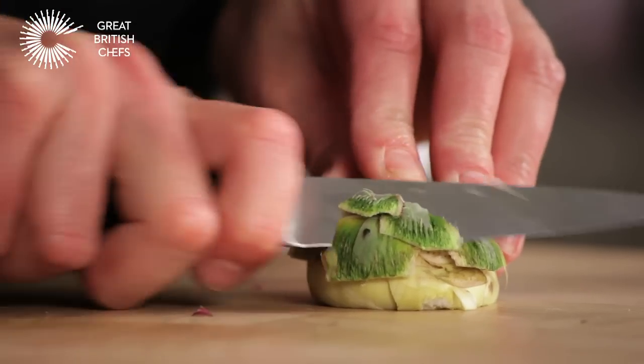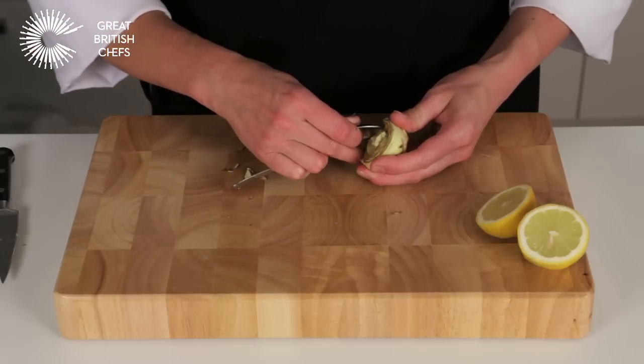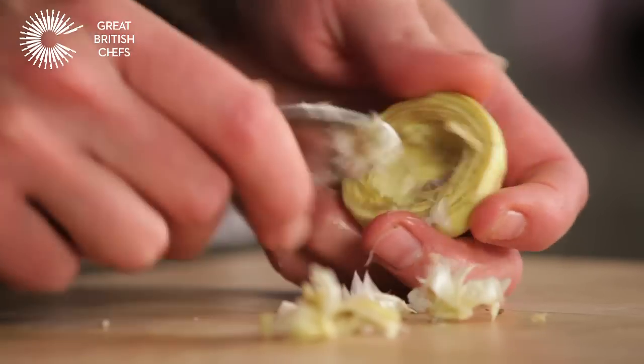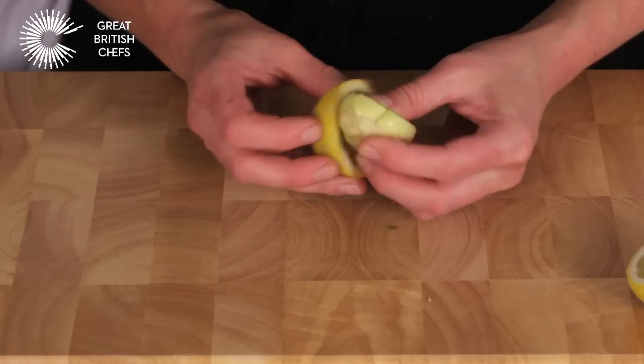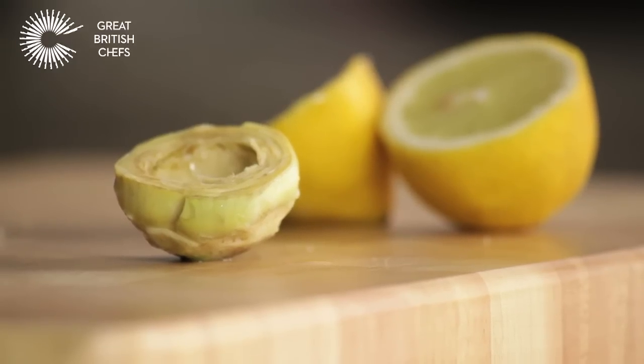Trim the base to remove any dark green pieces. Scoop out the fibrous choke with a teaspoon. Rub each cut surface with a half lemon to avoid discolouration. Your artichoke heart is now ready to cook.